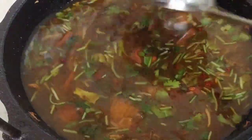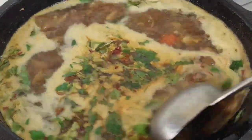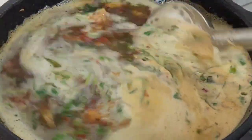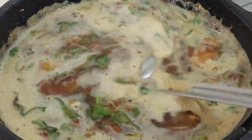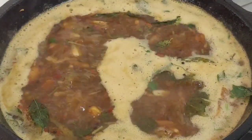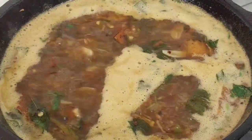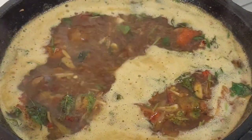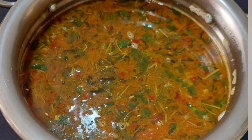Now we are ready to make it, about 3 to 5 minutes in the pan. We will be ready to cook it. Let's do a little bit of a taste. This is a good taste. It's a good taste. Please try it and give feedback. Thank you.